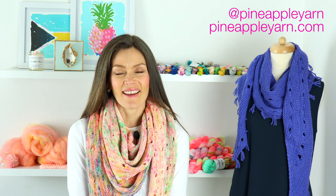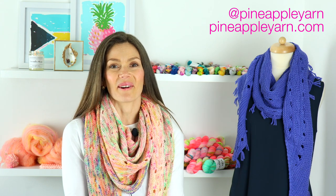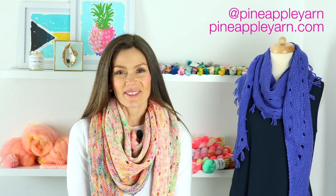You can connect with me on social media at Pineapple Yarn and on my website at PineappleYarn.com. Thank you so much for joining me again this week, and if this is your first time viewing this channel, welcome — I'm so happy you're here. I'm coming to you from coastal South Carolina. We're having a beautiful sunny day and I can't wait to share all my knitting with you today.